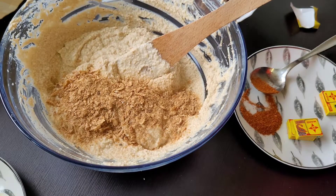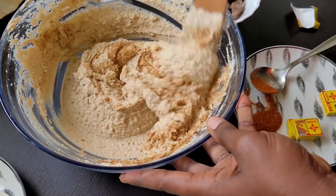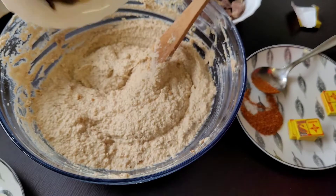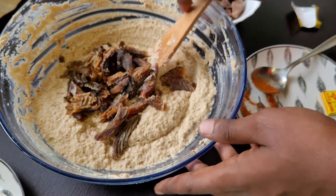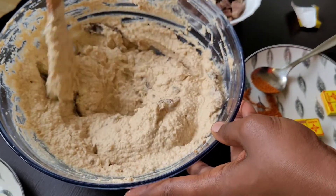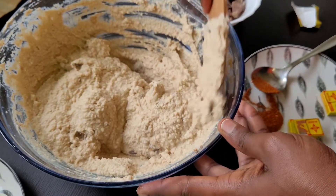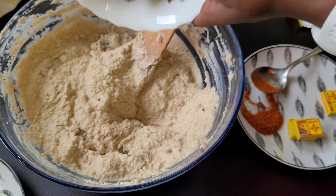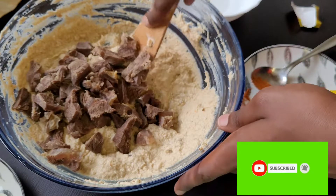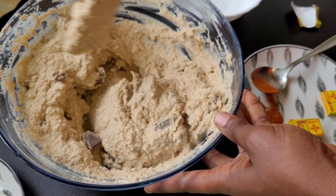Next, add the crayfish and mix thoroughly until everything is combined. After mixing that, the next thing you want to add is the dry fish. After adding the dry fish, mix very well until everything is combined. The next thing to add will be the meat, and then again mix very well until everything is well combined.